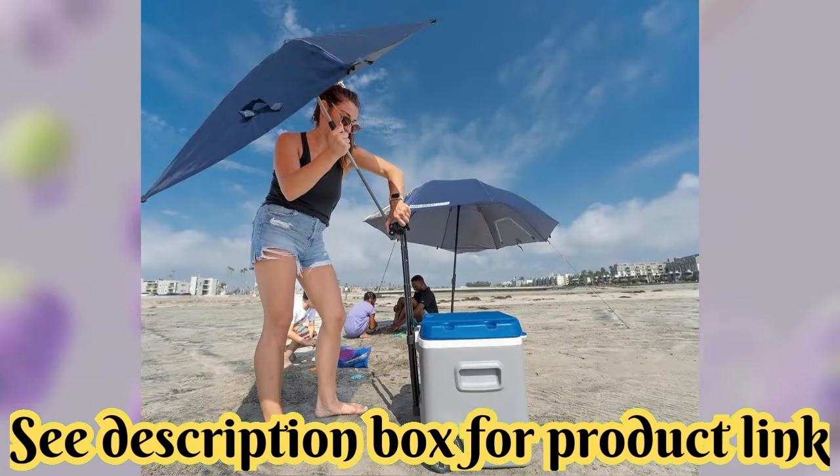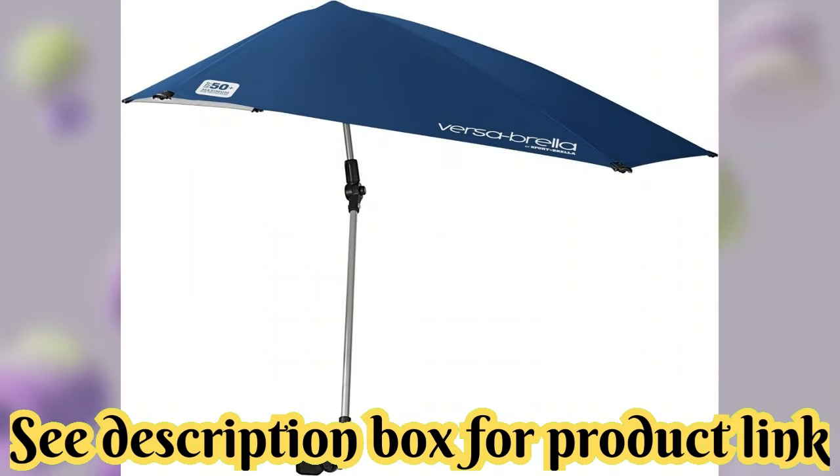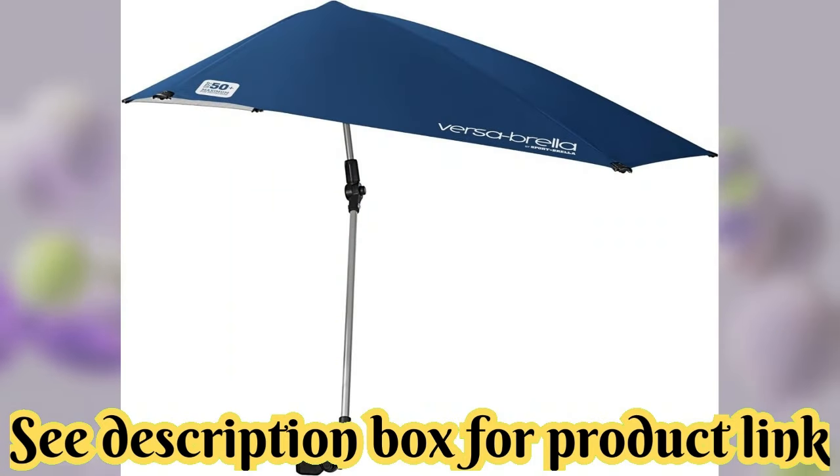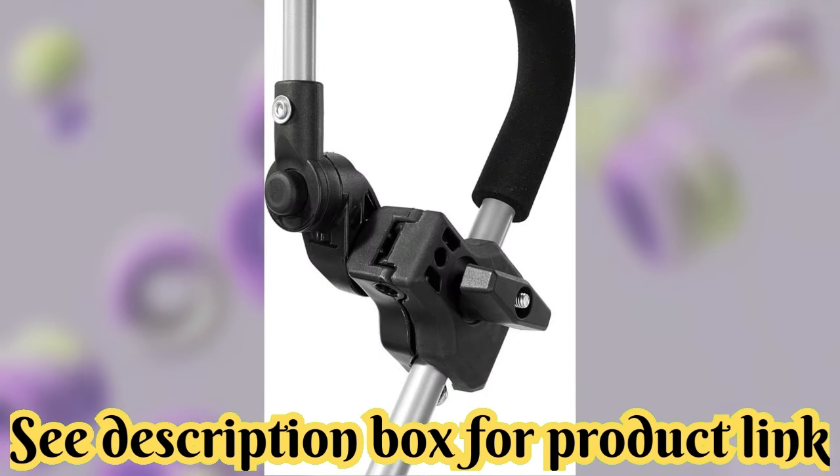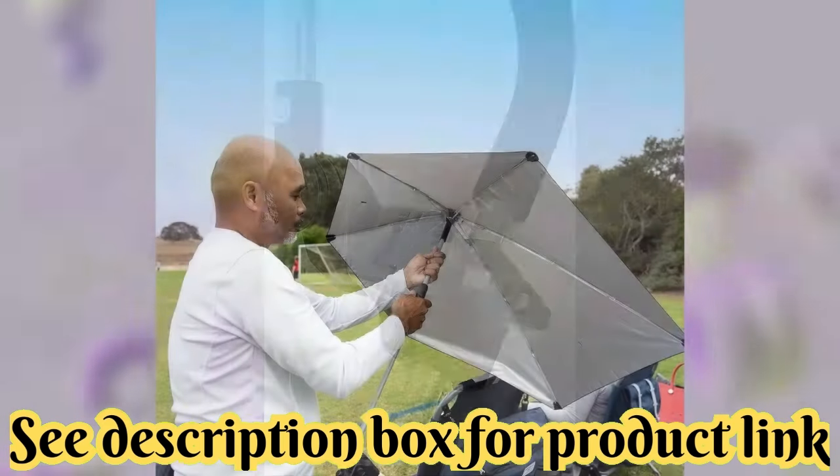Target audience: adult. Shape: block square, sun. Shaft material: steel. Frame material: aluminum. Style: regular. Pattern: square.